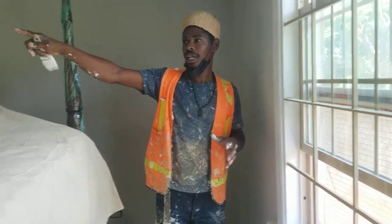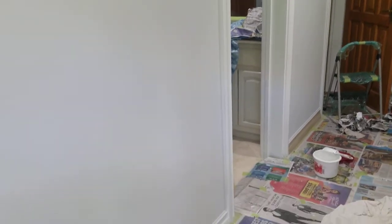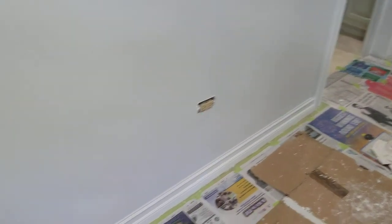As you can see with my camera man, we'll just view all around. So as you can see, we use the never white on the wall and the pure white in the ceiling.